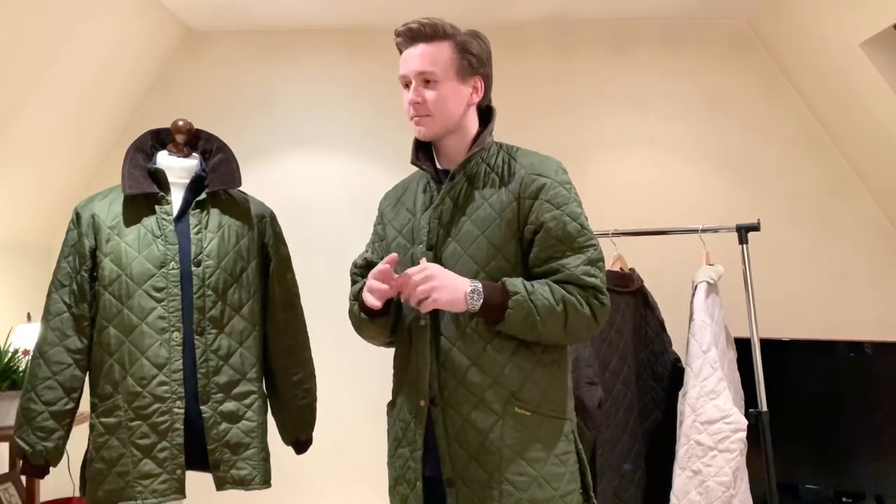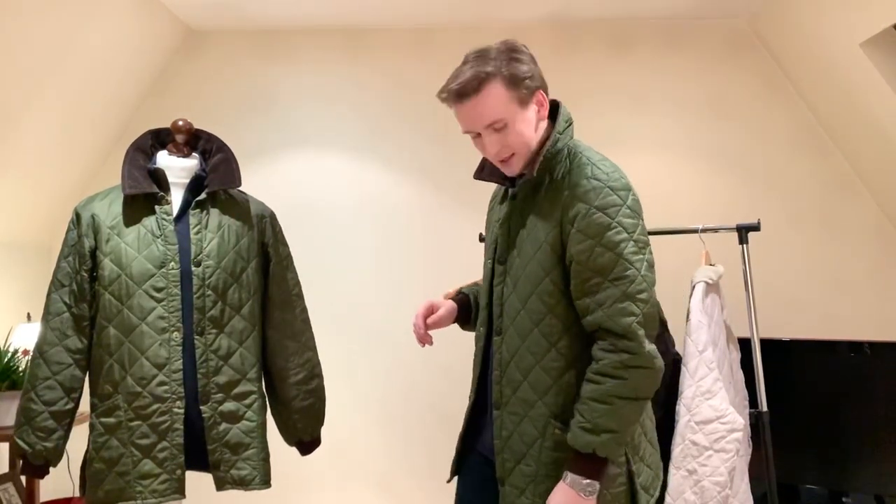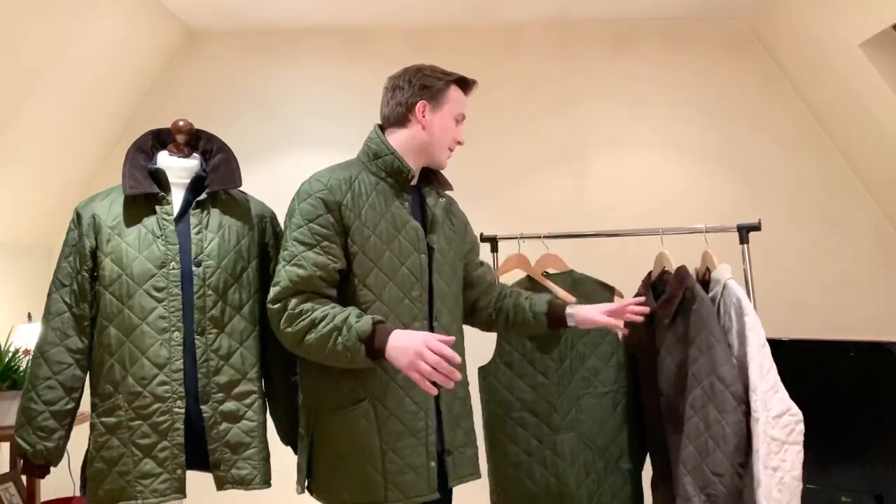There is a massive debate now about newer quilts just feeling terrible. The new Liddersdales feel like flyweights, which I completely agree with — the new ones are terrible. All of mine here are made in England, all vintage. I don't touch the newer stuff, but to me it just feels a bit more mass-produced and not as special as these older ones.